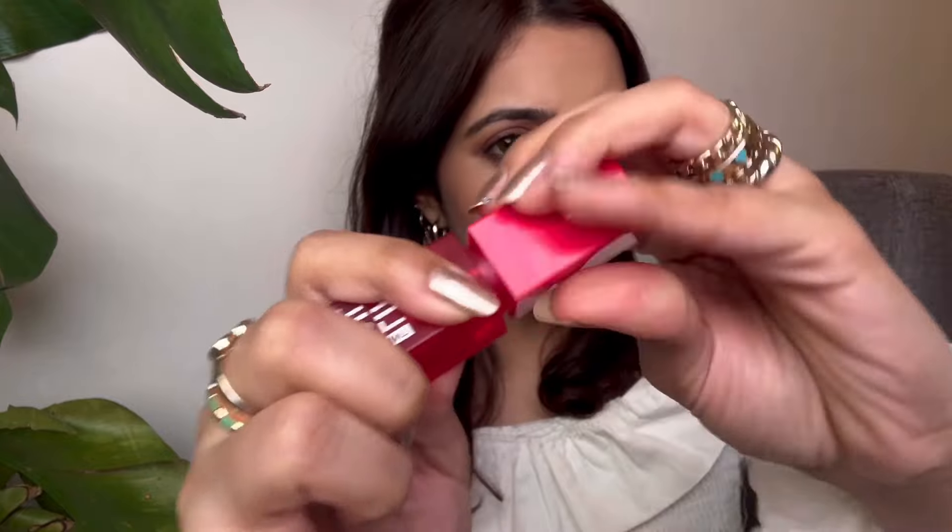Now that you've seen all four lip oils, I'm going to swatch one and show you how to actually open it. The best way to open it is to twist and then dip. Once you get the product on the applicator, just apply it to your lips.